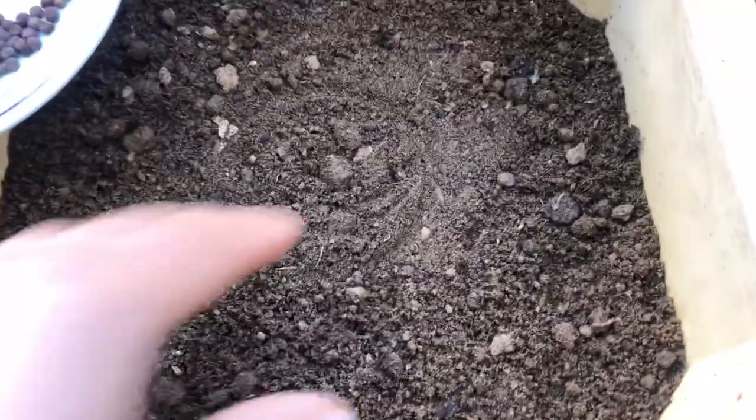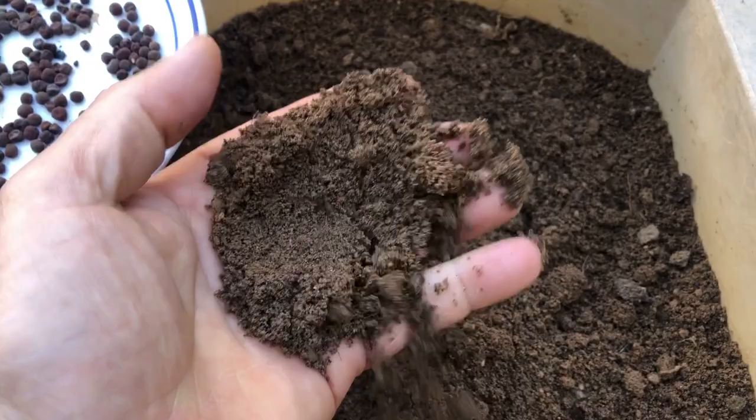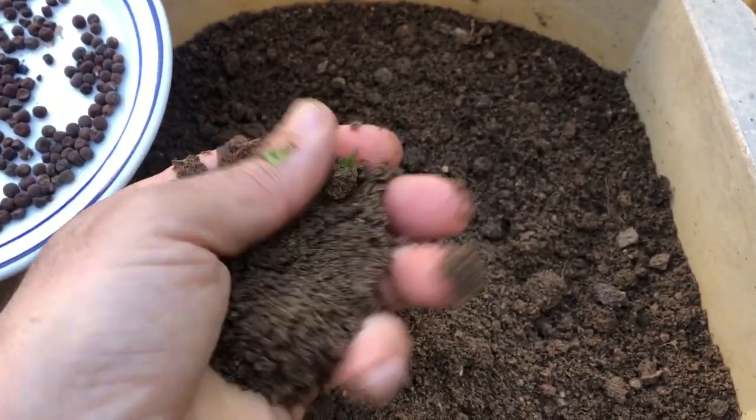Now that we have our supplies, let's prep our containers. Make sure they have drainage holes at the bottom to prevent waterlogging, then fill them up with high-quality potting soil, leaving about an inch or two from the top for watering.